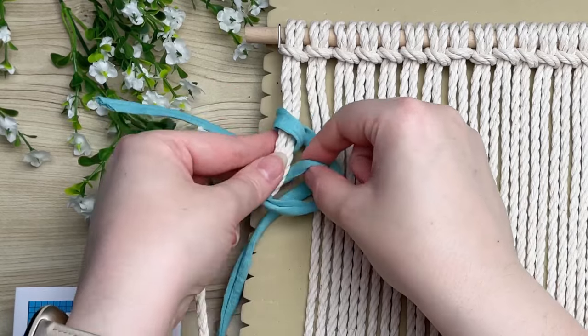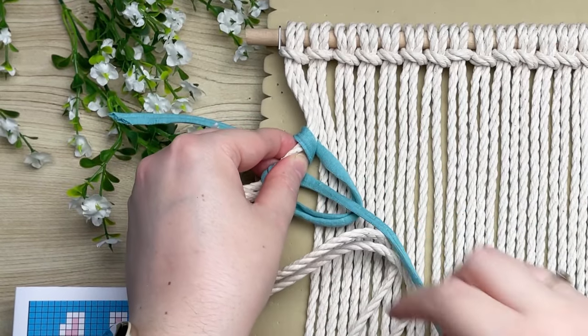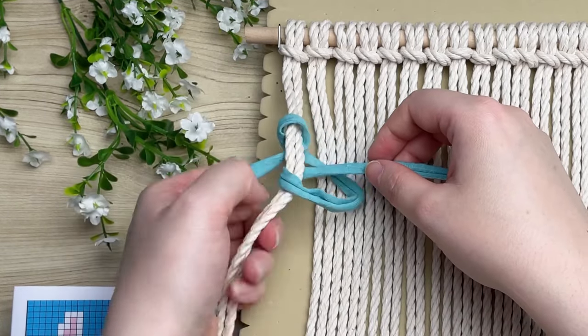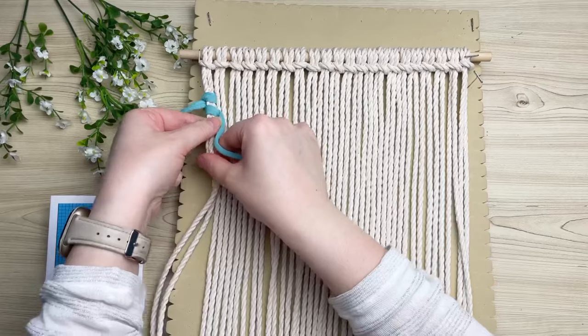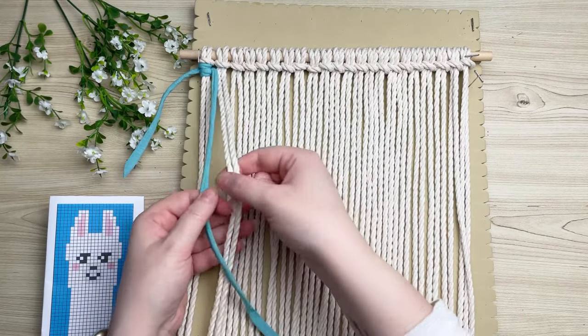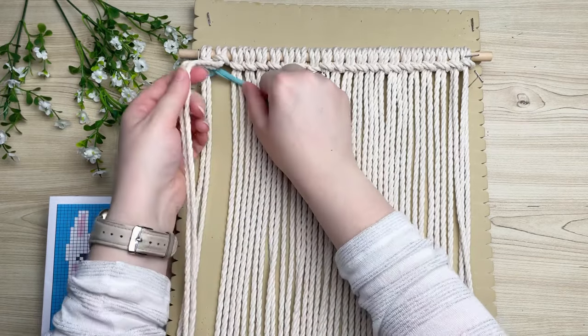Now we need to do the other half, so repeat the same process: form a loop on your right, wrap your tail end around and through the loop. These macramé pixel patterns are perfect for the beginner; however, if you have a larger pattern requiring several different colors, it does tend to up the difficulty level. This pattern is a little more for the intermediate beginner just because we use several different types of rope.